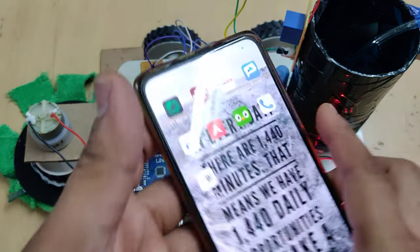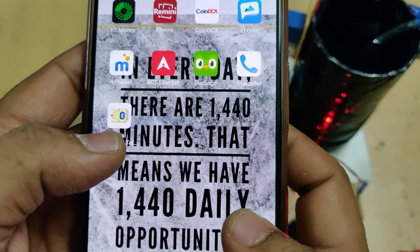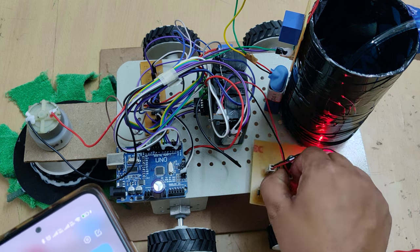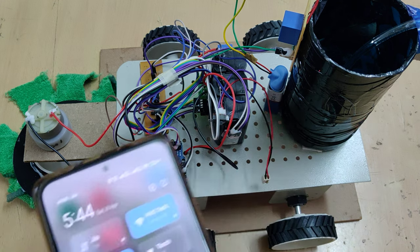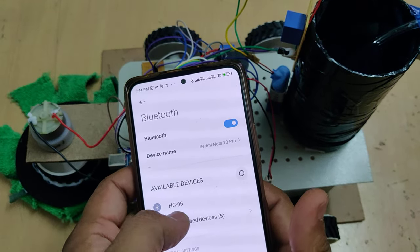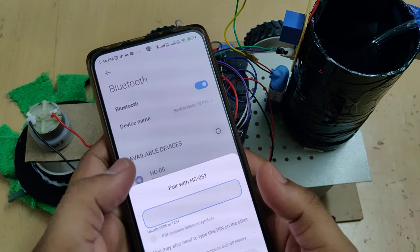Before running the robot, go to the Play Store and install the Serial Bluetooth Terminal app — this app is what we use to control the robot. After downloading the app, switch on the circuit using the switch. Then go to Bluetooth settings; you will see the HC05 Bluetooth terminal listed there.